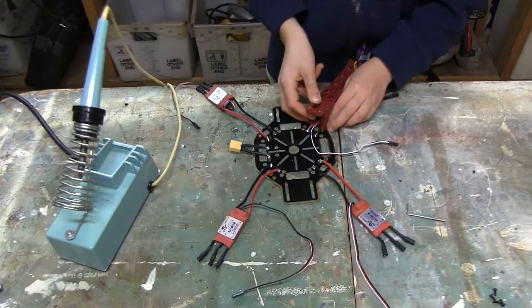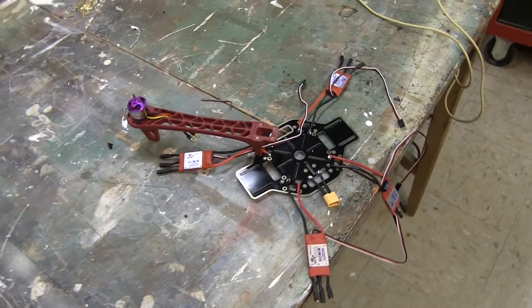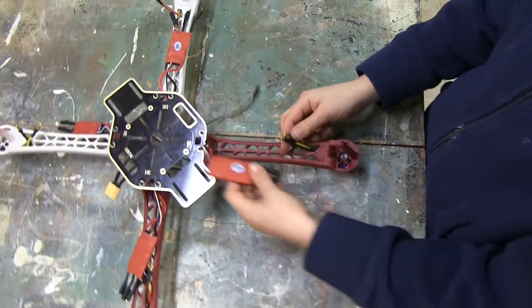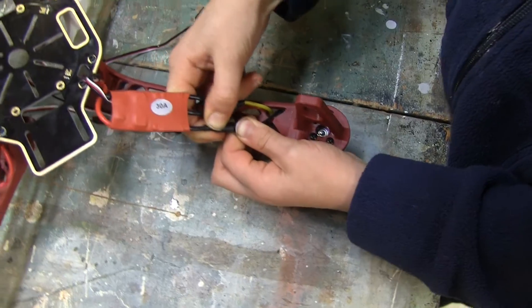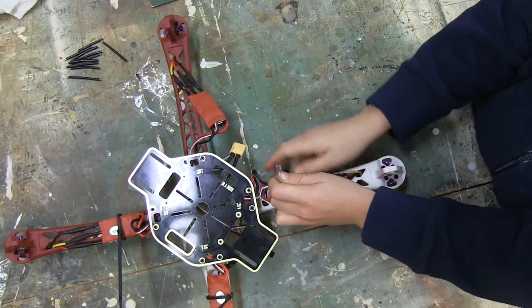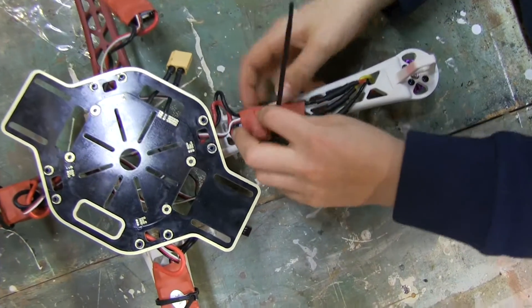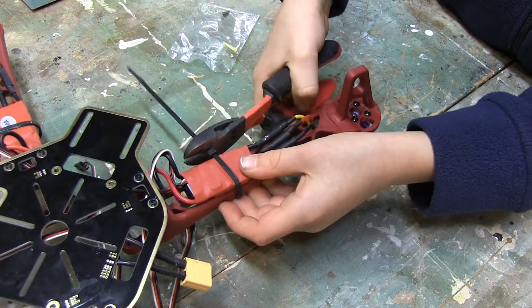Time to attach the arms. Flip the plate over and screw the arms on. Remember that the two red arms are usually on the front. Once you have all four arms attached, plug the ESCs into the motors. Secure the ESCs with zip ties and snip off the ends.